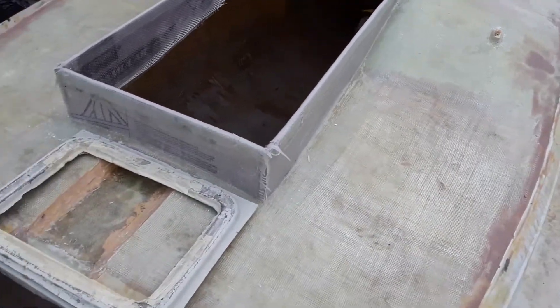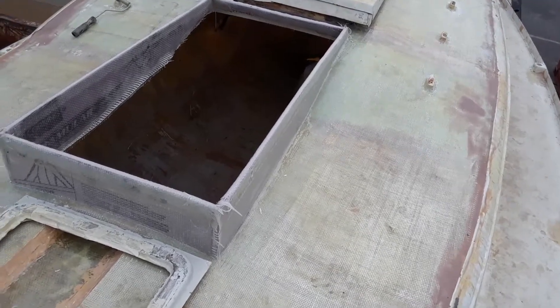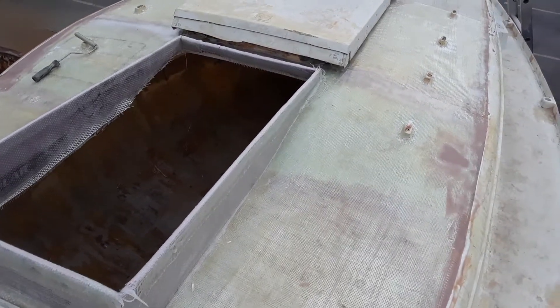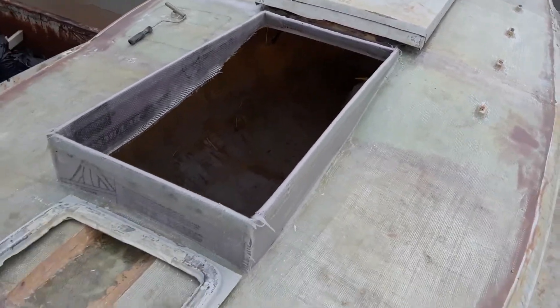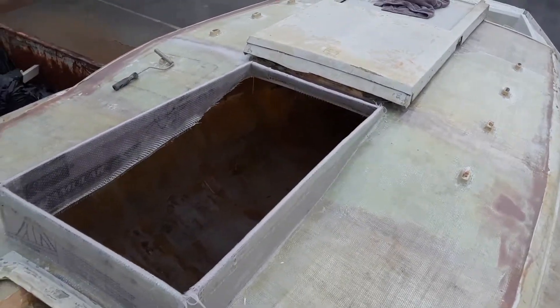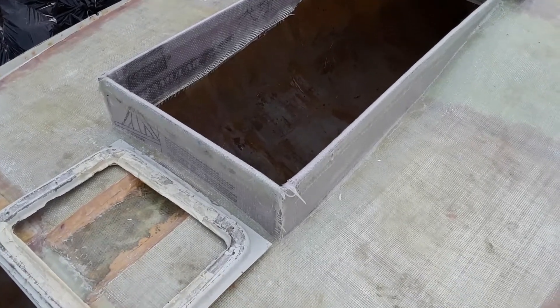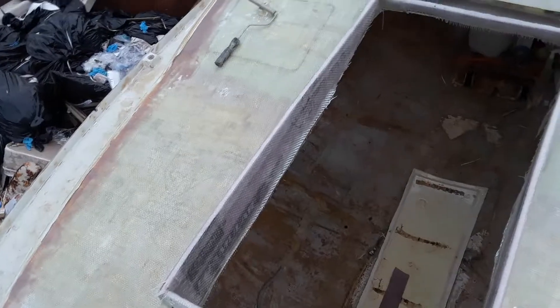But instead of fairing, sanding, and laying another layer of glass on the rest of the top — which I'm going to do — I'm going to do some more fairing. I need to order some more fairing 407 and 410 West Systems additives. But I went and I built the butterfly hatch frame instead.